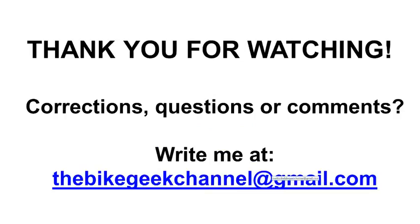Thank you very much for watching. I hope you enjoyed the video and maybe even learned something new. If you have any corrections, questions or comments, please send me an email at thebikegeekchannel@gmail.com. Until next time!